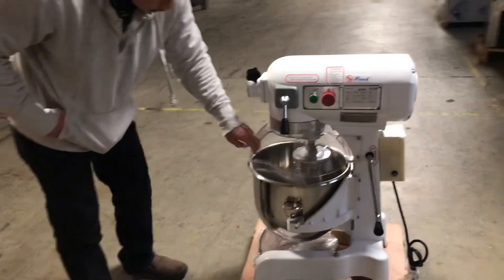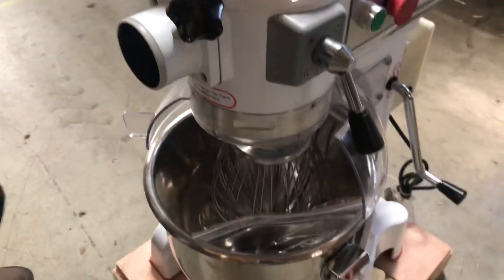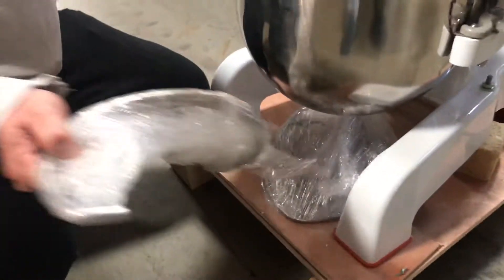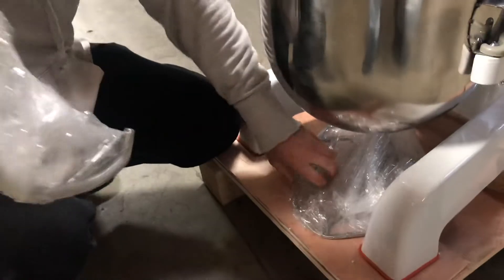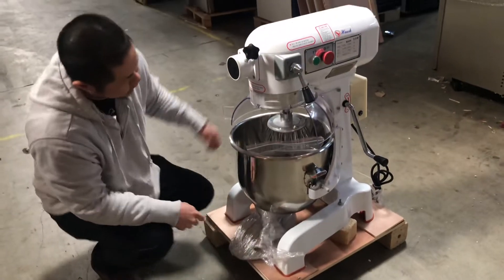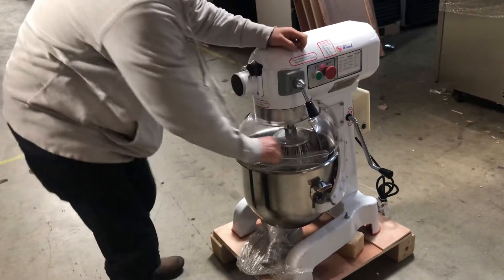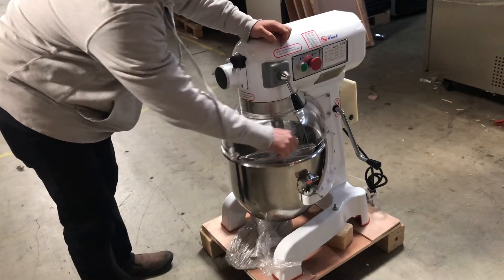The first feature with this mixer is the attachments. The first attachment included is a spiral, along with a second and third attachment, all included with this purchase. The second feature is this acrylic closing guard cover — swing it to the left to open, and to the right to close.